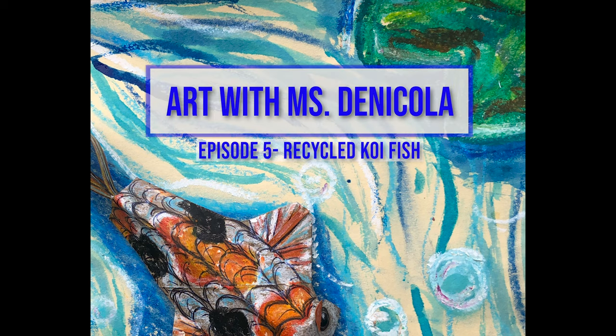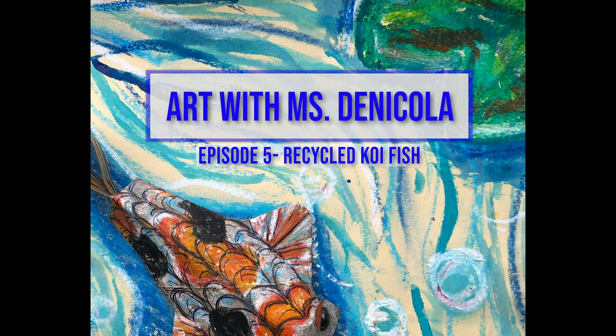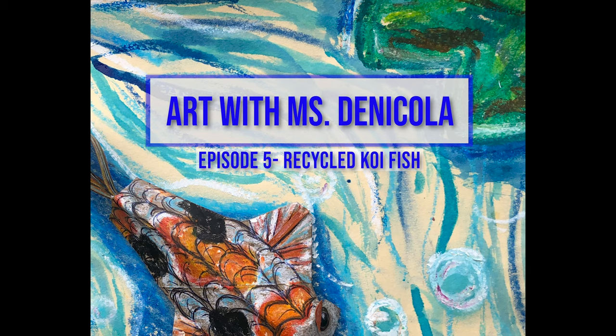Hey guys, welcome to Art with Misty Nicola. In today's episode we will be creating a recycled koi fish.